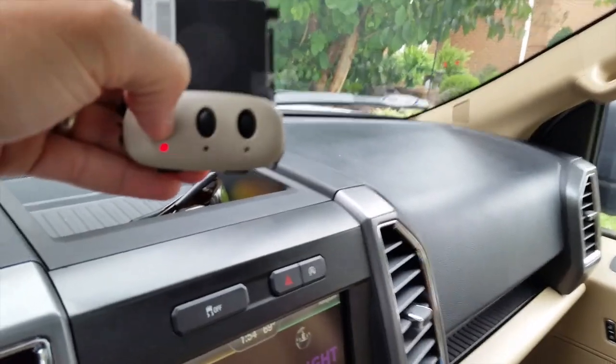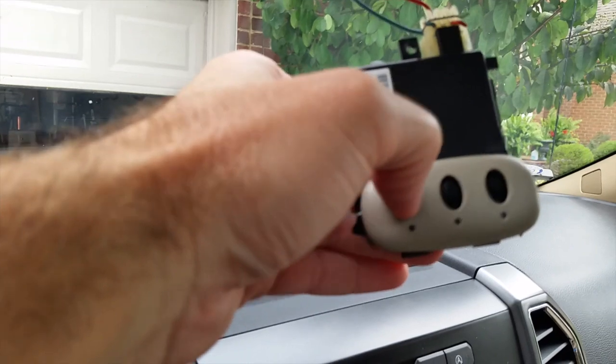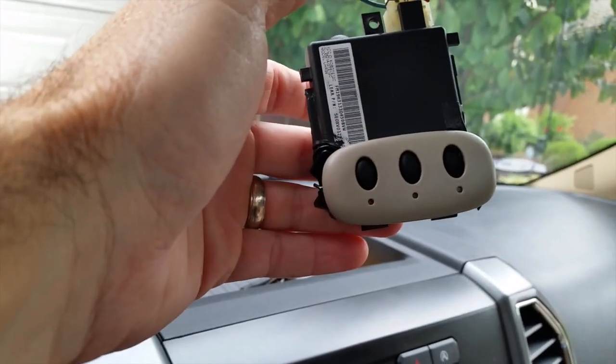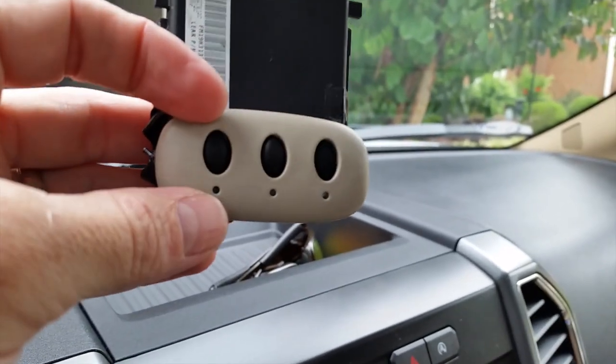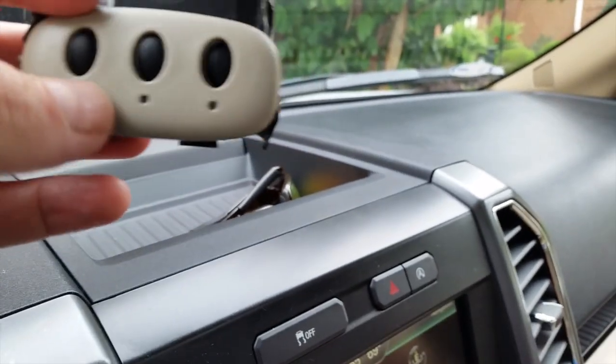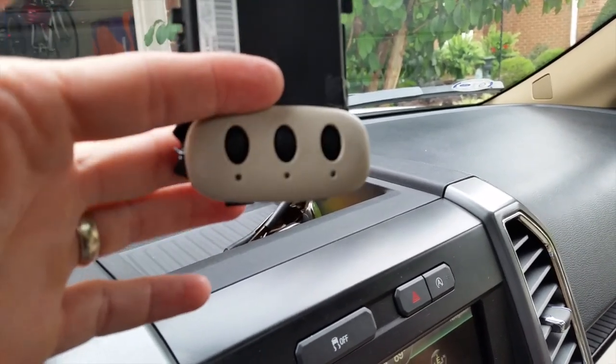Now I've got power when the key is in the ignition. You can see the radio coming on — volume is still down — and sure enough the HomeLink light is on. If you look closely, my garage door is moving because I've already programmed this one. That's how it works.